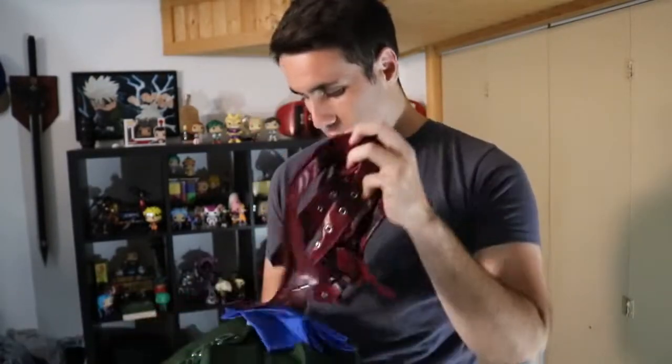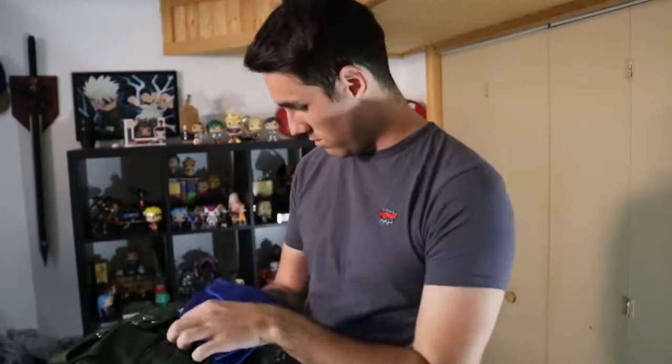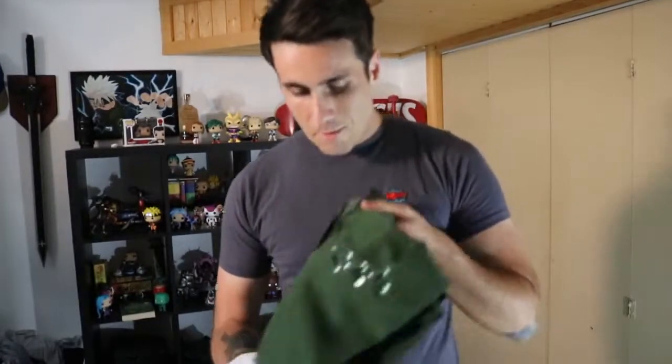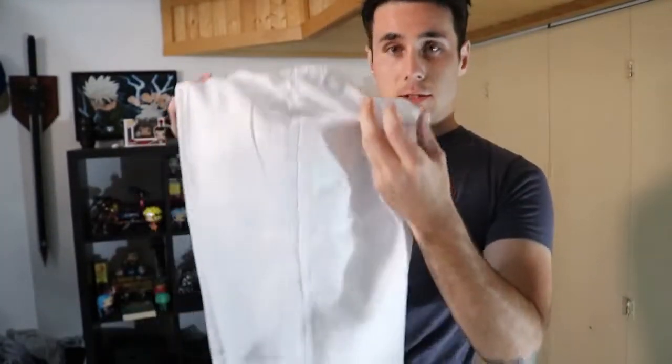His hat, his pouches, his little gloves, more pouches, his armbands, the belts — oh my god, I did not realize there's this many pieces. The arm guard thingy-majiggers, silica, the actual main piece, first underpiece, second underpiece, this is supposed to be like his chainmail, and then his pants.